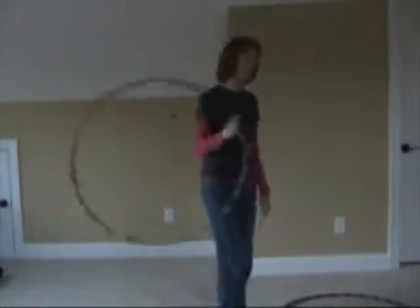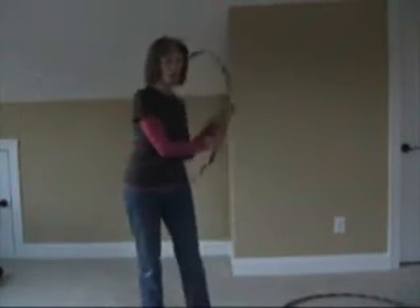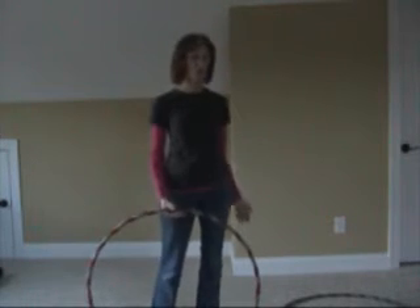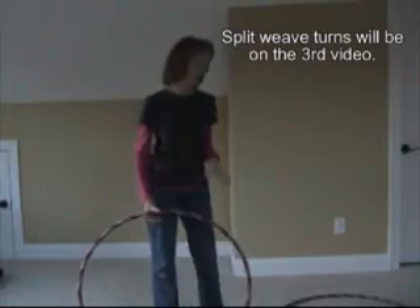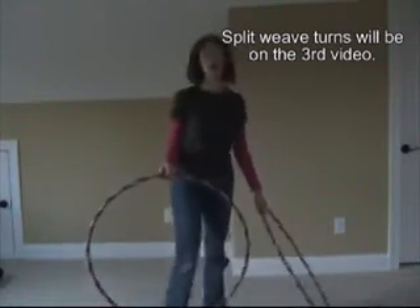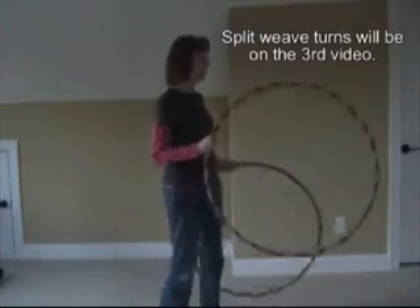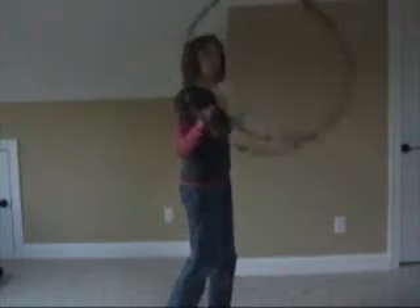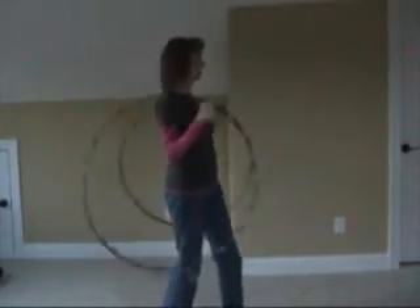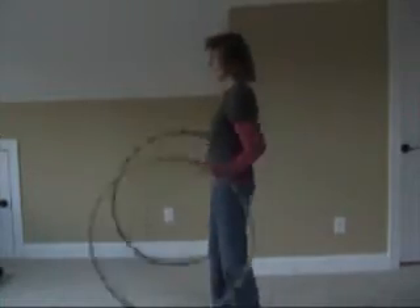You can also do turns coming off weaves, and personally I think the hand position change is easier coming off the weave, or incorporating the turns into the weave. We'll do that on the next video with a split weave, doing turns with that. So this is the first turn — your basic turn in the forward motion, and that's the way it works.